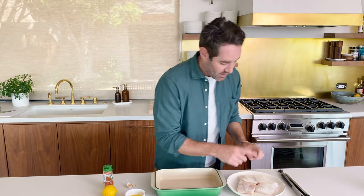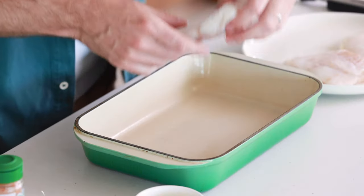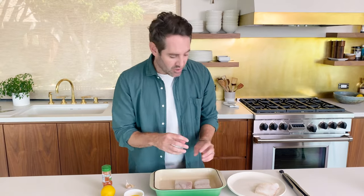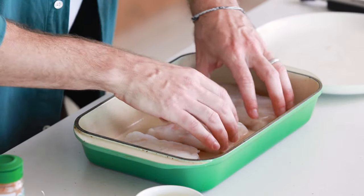So we've got our cod here. You have two choices when it comes to the fish — you can get fresh or frozen. It really doesn't matter which one you do. So we're going to add the cod to our baking dish. Just want to give them a little bit of space; they shouldn't be too close. And now we're just going to set this aside.